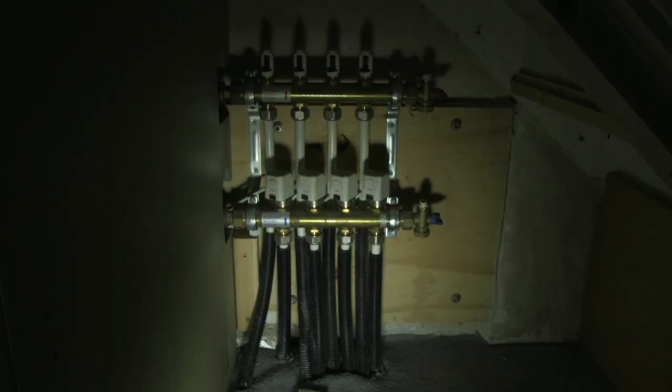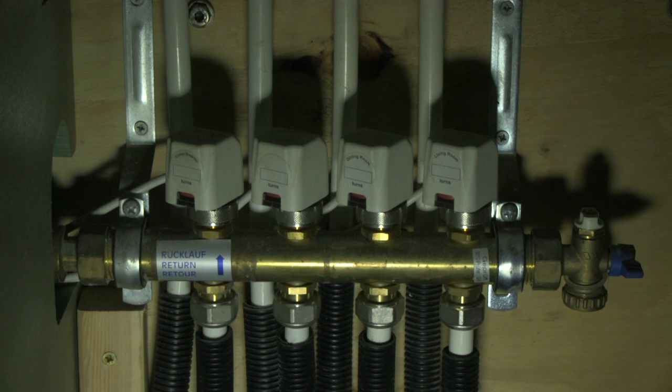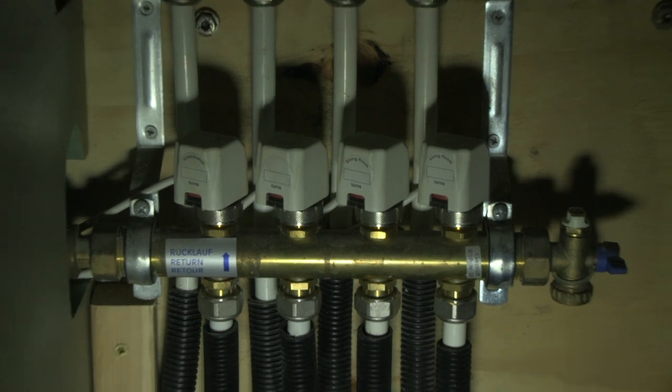What you can see under the stairs there is the valves that go into the underfloor heating. The water system comes along, heated from the boiler upstairs, and it goes out in three different loops. Each loop is on a controlled timer.